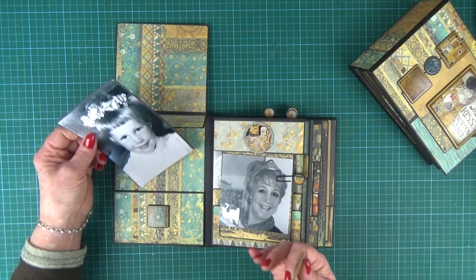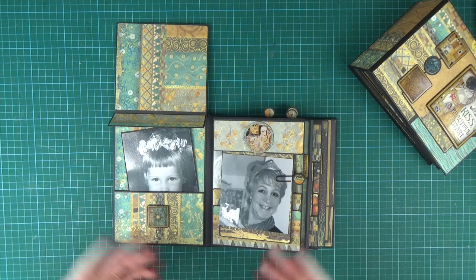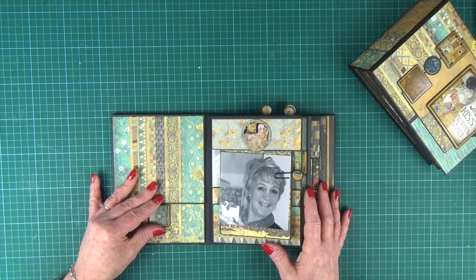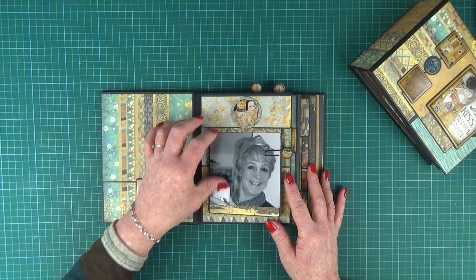And then obviously there's room at the top for more pictures. I've put some pictures in my album just so you can see what it looks like when it's got some images in — of course then all the papers fall into the background and become that gorgeous backdrop for your focal point, which is your pictures. So that's the sliding closure that we cover in the class.